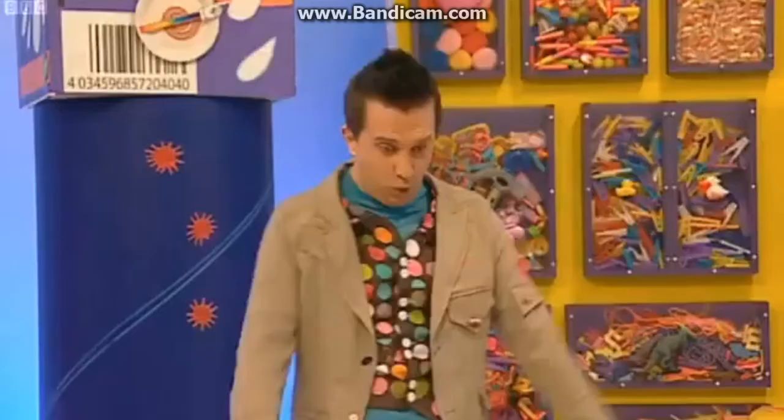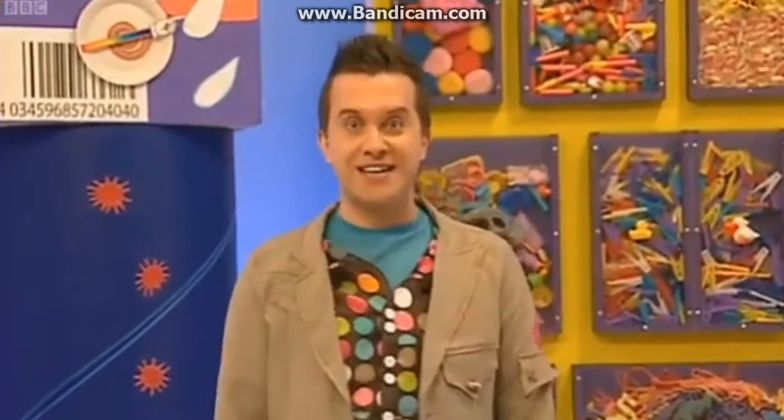Oh dear! Oh, wow! What a lot of splats! Mmm, lots of splats! That gives me a great idea! Let's try something!